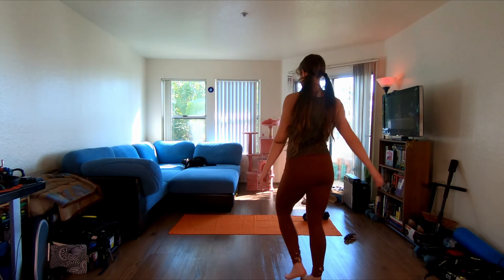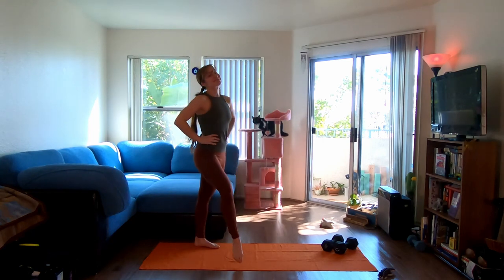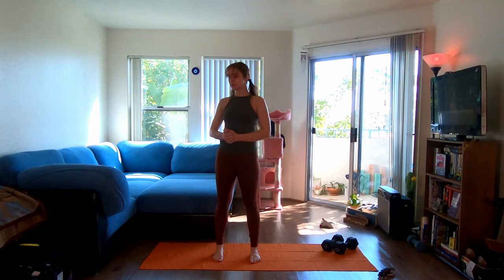Hi everybody, my name is Sarah and Millie is behind me somewhere — there she is! We are back and we're in a brand new house. We're so excited to be here, thank you so much for coming today. In this workout we have six moves that we are going to be working on. My theme for today is a functional full body workout.